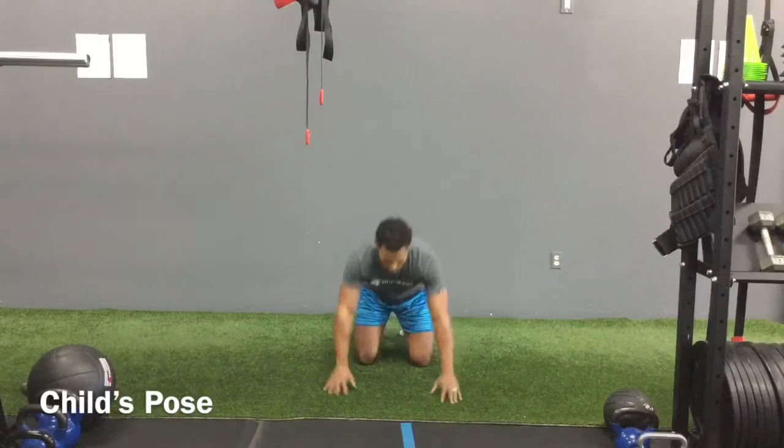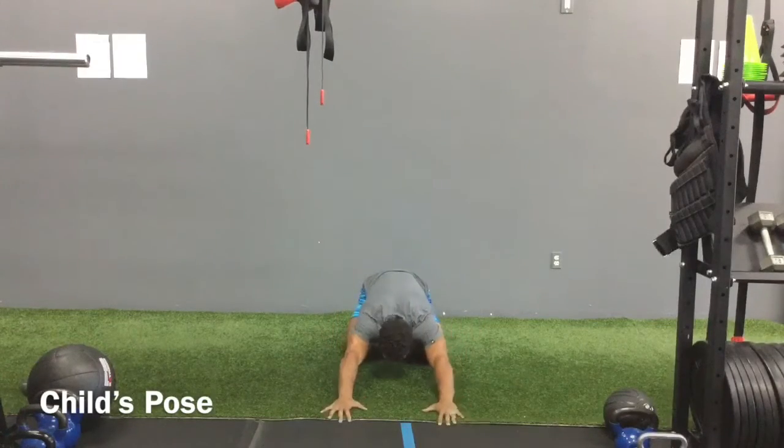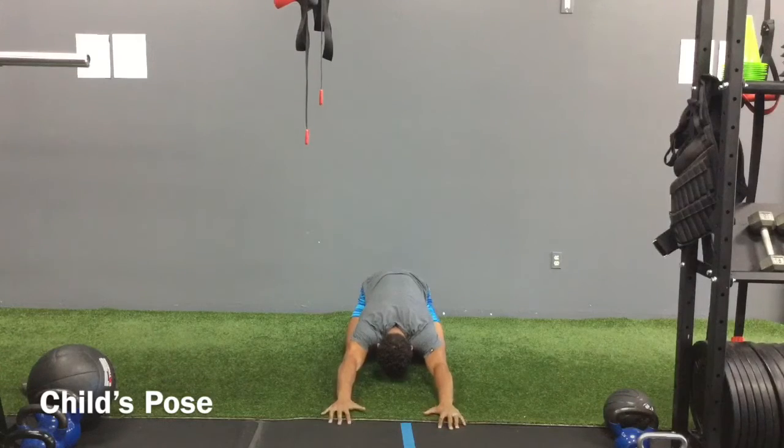Go into our child's pose. Hips back, reaching those fingers out. Butt to the heel, stretch those fingers out.